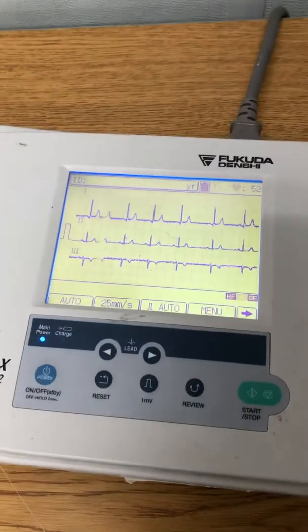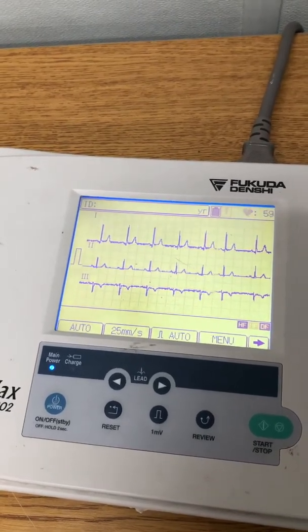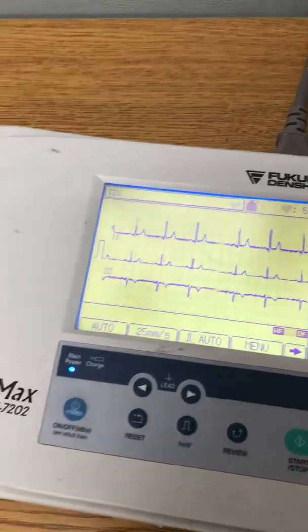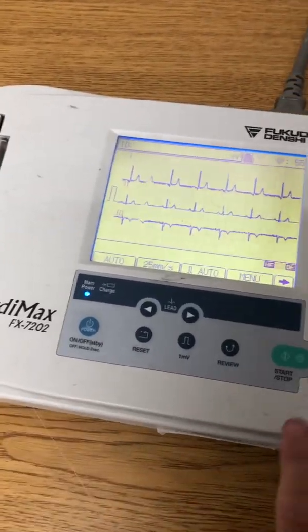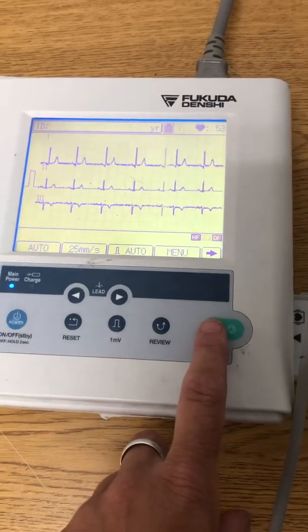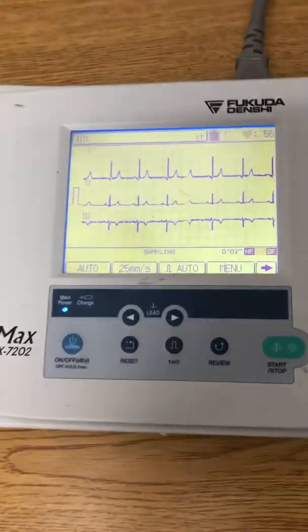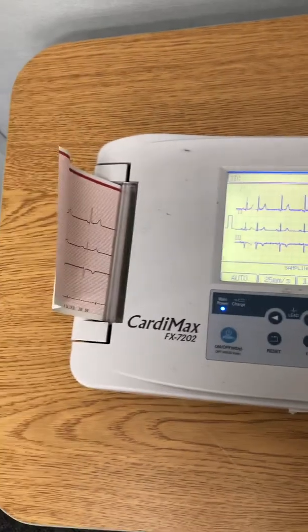Here's her EKG and you can see the PQRST wave. This is a sinus rhythm, which means it's a very regular normal pattern. All you do is press start. It's going to analyze now, so I need her to just breathe normally and be still. It says 'sampling,' which means it's analyzing and printing out.